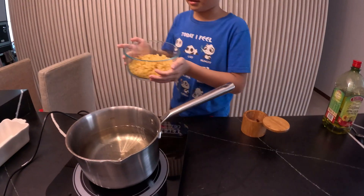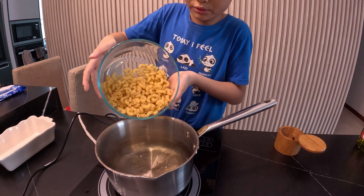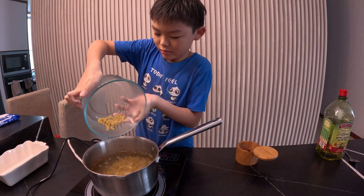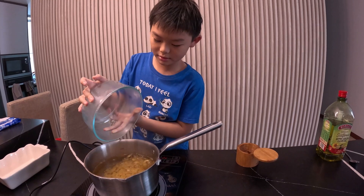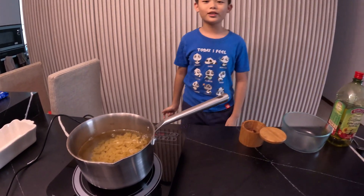We'll add our macaroni — pour it all in. The bowl is getting steamy. There we go. Now we'll wait for it to cook.